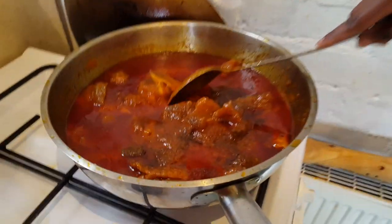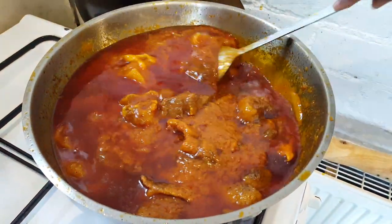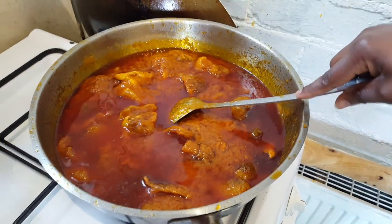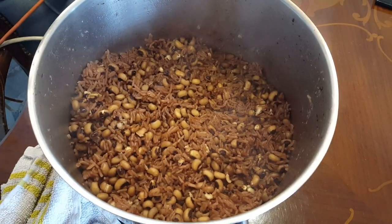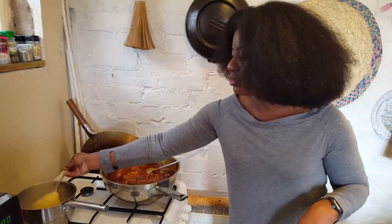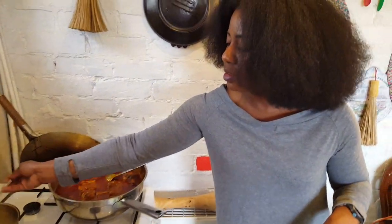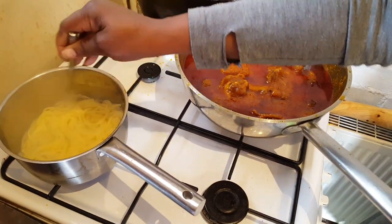Our stew is almost done now — all the ingredients are in and it's been on here for about 45 minutes to an hour and it's looking yummy. Our rice and beans is done, and our spaghetti is almost done too. In Ghana we just like to cook it till, you know, well done. Give that about five more minutes.